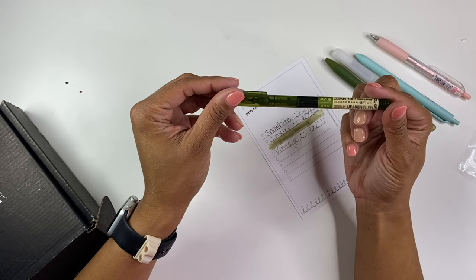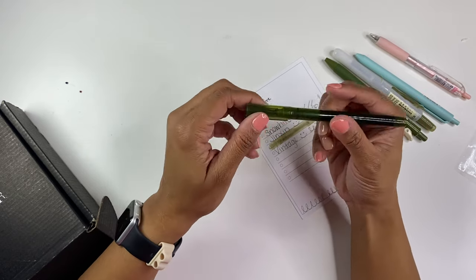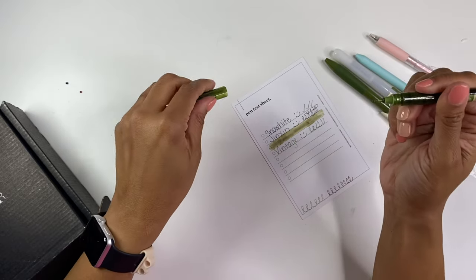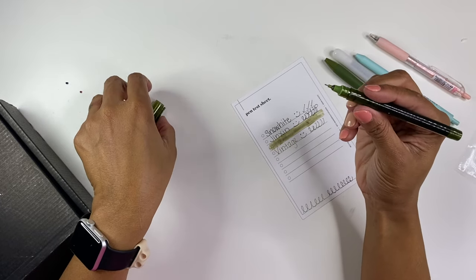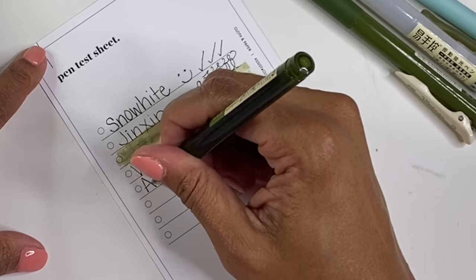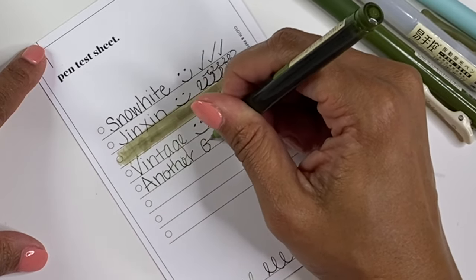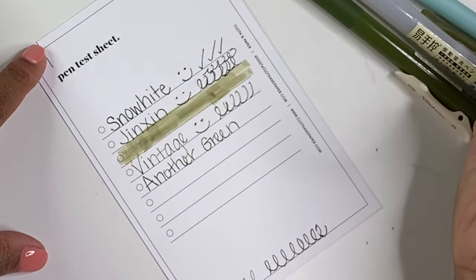And then this one is another one that really does not have any English on it, but it's also beautiful. I hope this one's green too. Yay! Another green. Beautiful.